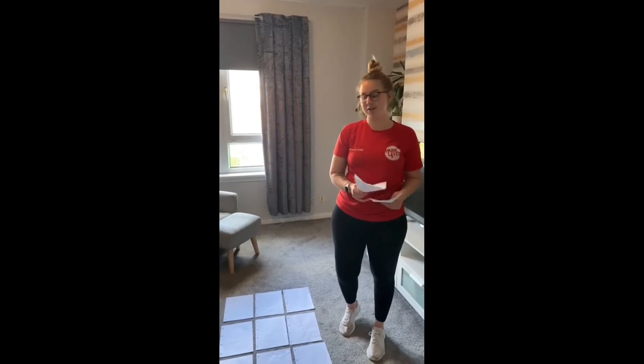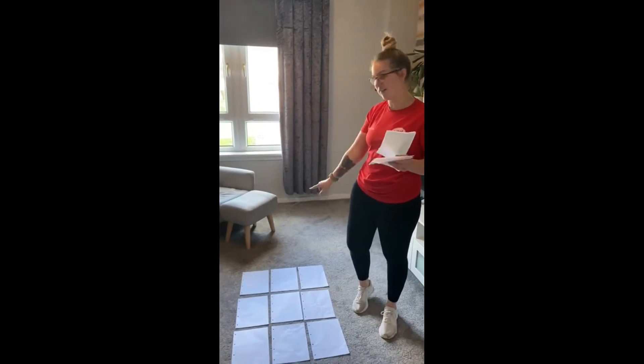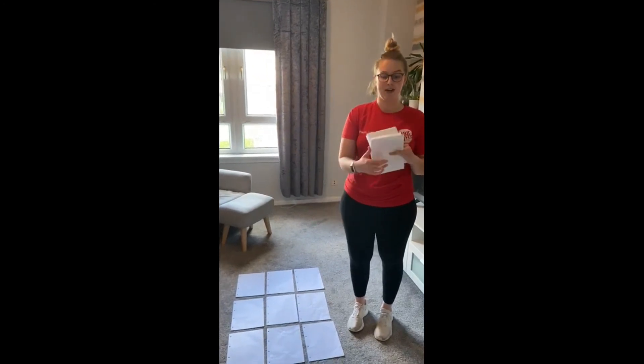Hi everybody, so the next game that I'm going to show you is knots and crosses. The equipment you need for this game is just some paper and some pens. You can see here on the floor that I've got nine pieces of paper and I've also got my knots and my crosses which I've just coloured in myself. The aim of the game is to get your knots or your crosses — you have to get three in a row to win. There'll be two people playing and it's one person at a time who takes their shot.